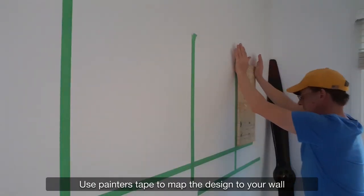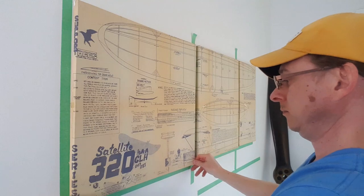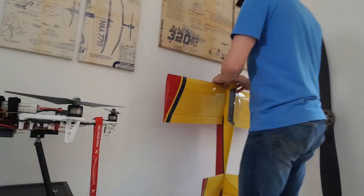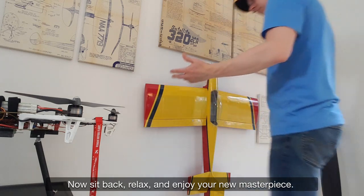Use painter's tape to map the design to your wall and hang in place. Now sit back, relax, and enjoy your new masterpiece.